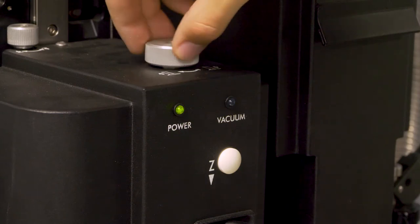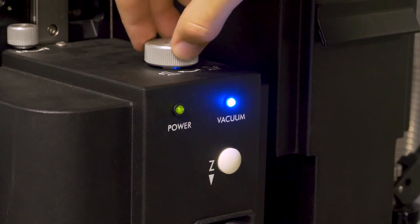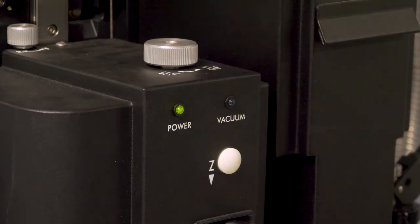Lower the vacuum nozzle until the vacuum indicator light turns blue. Then raise the tube slightly until the light turns off to allow room for the solder to expand during reflow.